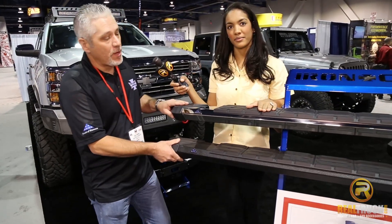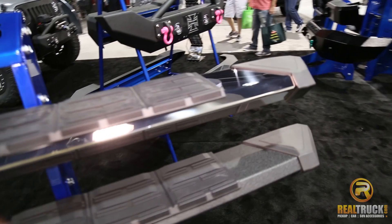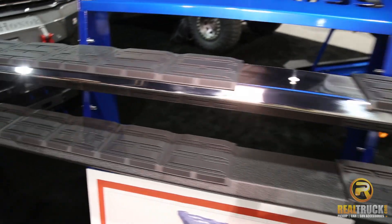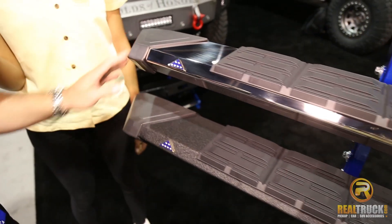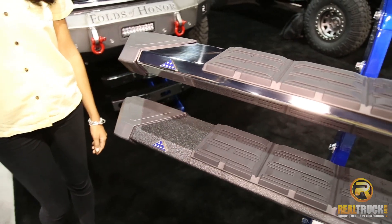Okay, this is going to be our Patriot board. What we did is we kind of partnered with the Folds of Honor Foundation, and this board will actually come with a special step pad that does say Folds of Honor on it, and it will have the badging here on it as well. And proceeds from the sales will actually go to the Folds of Honor Foundation, who helps the families of fallen warriors and disabled veterans.